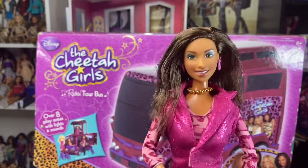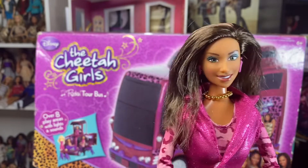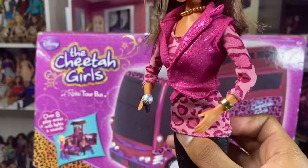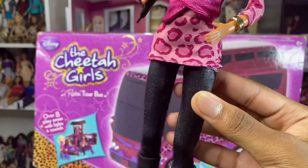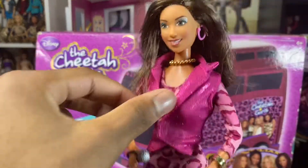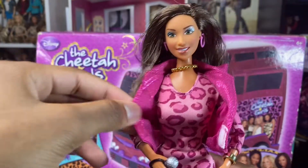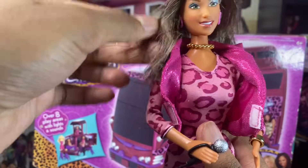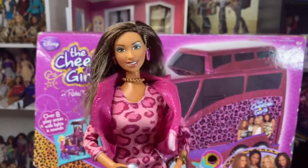She also comes with a microphone, a silver bracelet, and she's wearing these pink jeggings with pink and silver glitter. She also has these nice black boots on. This is separate from her outfit — you could curl this and take this off, and it's just a long-sleeve cheetah top. And she also sings Strut, so let me press the button. Please don't copyright me, Disney.